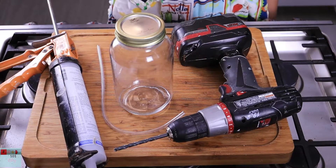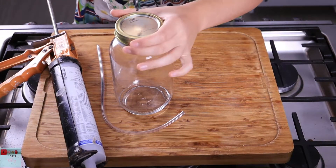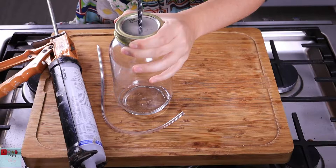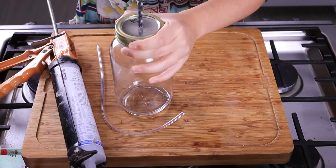The first step is to drill a hole in the top of the lid. One of the byproducts of fermentation is carbon dioxide gas, which will cause pressure to build up in the jar. This pressure needs to be released or the bottle will explode.